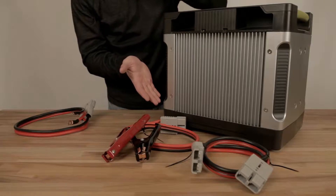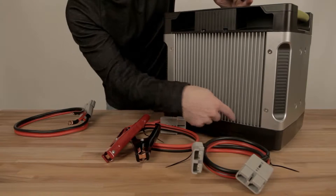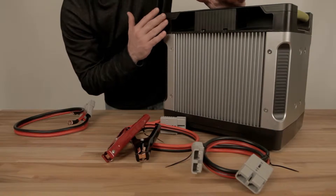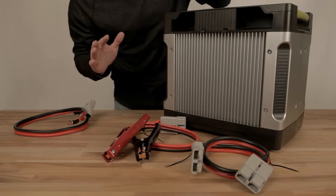What you see here is the backside of your Yeti 1250, and it's got two really cool things going on. Number one, a giant heatsink. This is what keeps your Yeti 1250 cool, so make sure and keep this clear so that your Yeti 1250 electronics work all day and all night.